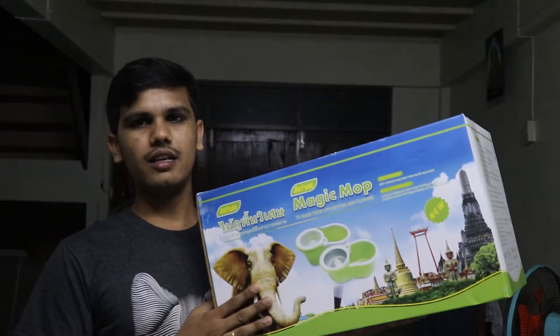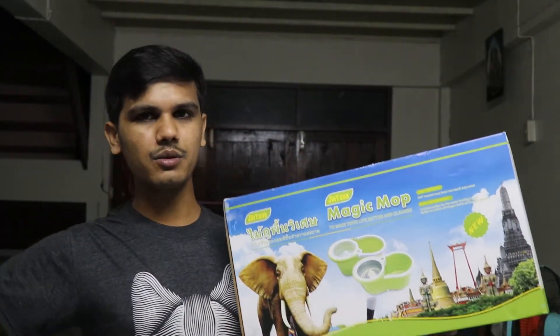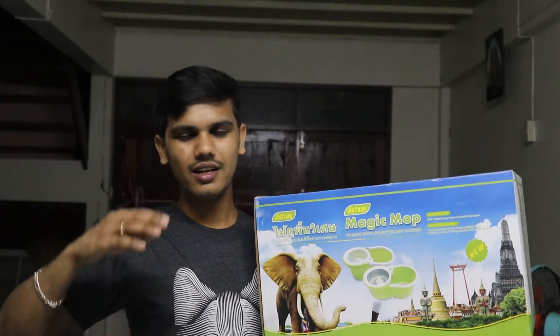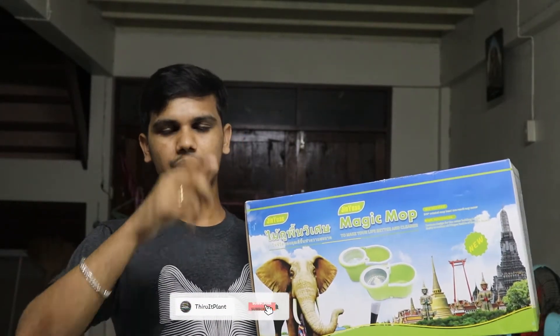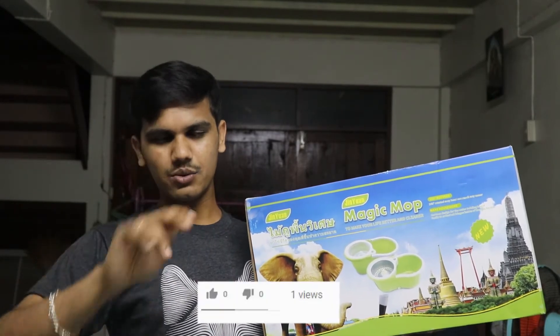You can get some free bag. Let me show you — we can get some free bag, and I can get 200 bags.